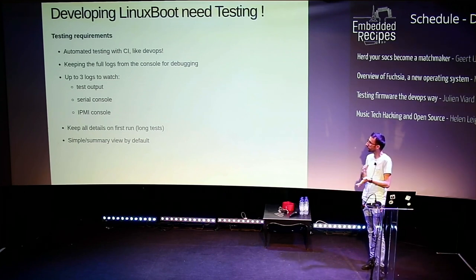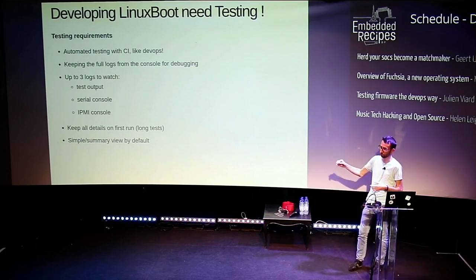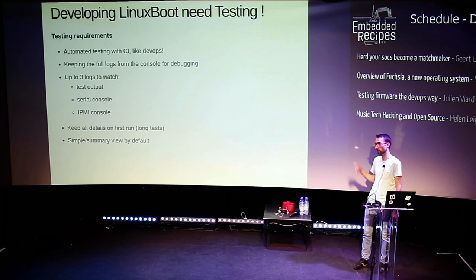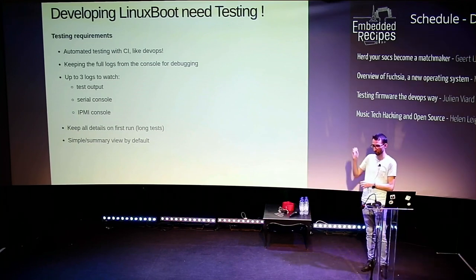Since testing is automated, we wanted to keep the log output of all the tests. We have three basic sources: the test outputs, the serial console of the server, and the network. There's IPMI — a protocol for managing servers remotely — and we can connect to it and get a serial output. In most Go testing, it's non-verbose by default and you run again with verbose to get all the output. But all our tests are long — most of the time we need to boot machines, which could take a few minutes. So if you have to change verbose and run again to get output, that's not ideal. The idea is to get all those logs but display them so that only the important information shows first, and if you want details, you can open sub-sections.